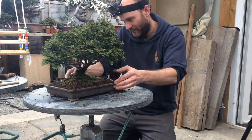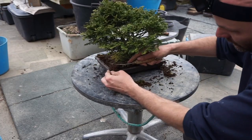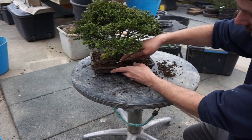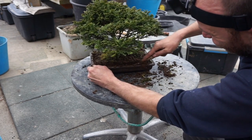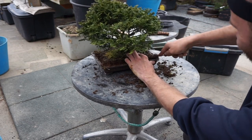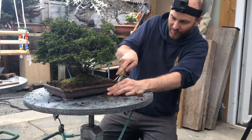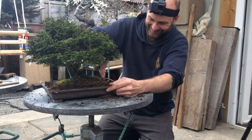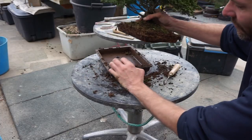Carefully go around the edge, keeping your hands out of the way so you don't scratch the surface of the pot or hurt yourself. The objective is not to tear it out too much, just to remove as much of the soil as you possibly can. That came out really easily — I didn't even really need to do that.